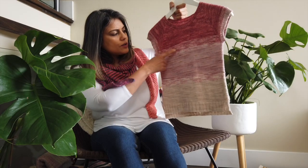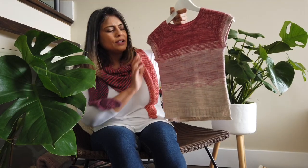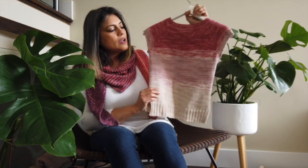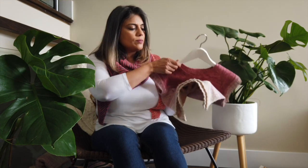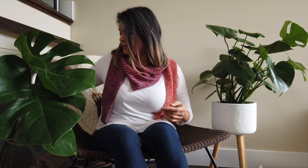It's a bit stripey for my liking in places, but she doesn't seem to mind. As you can see, I knit for my daughter a lot — she's very knit-worthy.